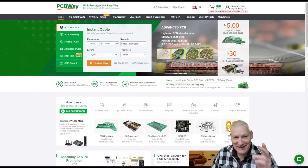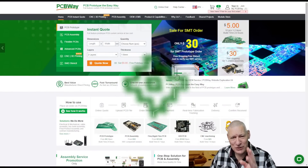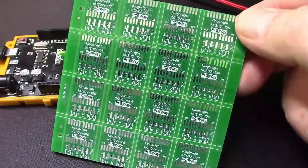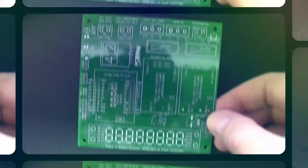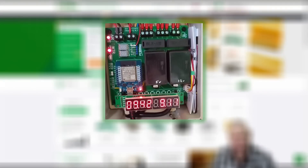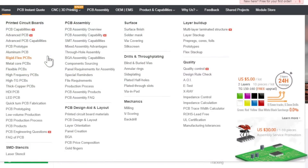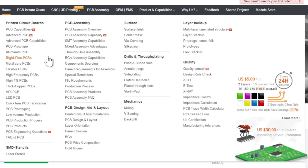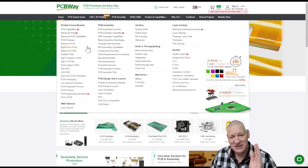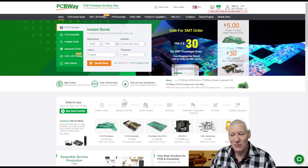Big shout out to PCBWay — PCB prototype the easy way. We're all well aware of the five dollars for 10 pieces PCB, but I've got some practical examples I've ordered recently. Here's a very small double-sided panelized board for a tiny display unit, and a pond controller running at mains voltage. PCBWay also does PCB assembly — double-sided, through-hole, surface mount — as well as 3D printing. Why don't you try them out?